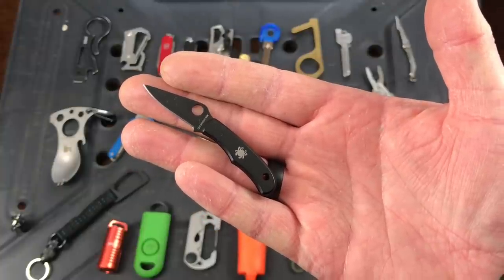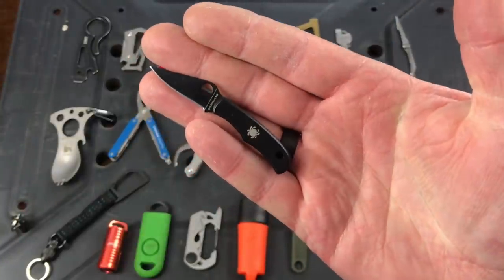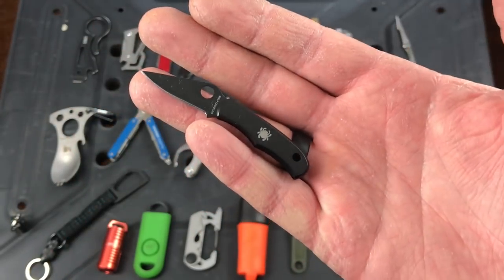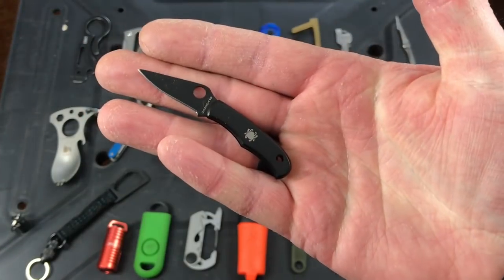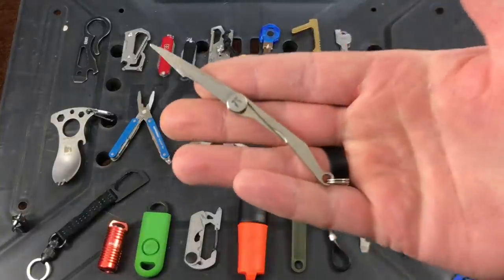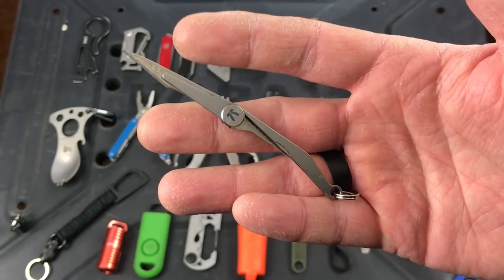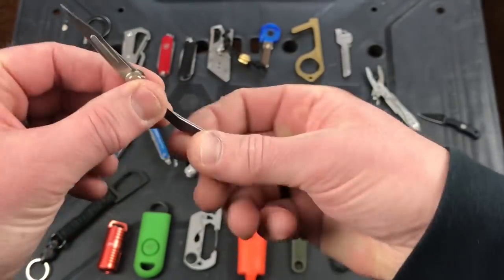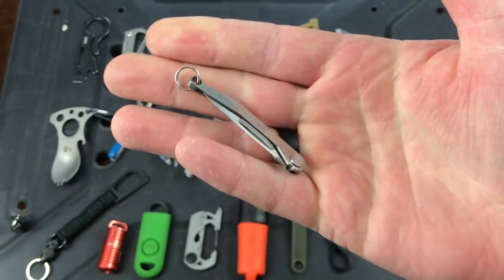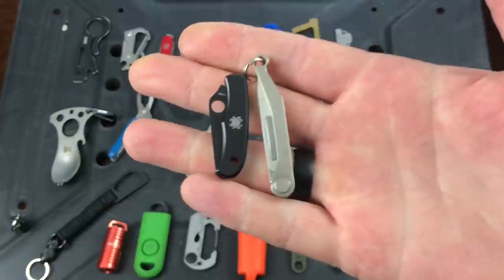This tiny little blade is the Spyderco Bug — 3CR steel, 15 to 20 bucks. You can get it in silver or this black version. There's a little hole for a split ring. Great to have a compact knife on your keychain. I also carry this one made by Claris — about 20 bucks — with a surgical steel, extremely sharp blade. It's extremely small and lightweight. Two very simple but functional lightweight blade options you can carry on your keychain.